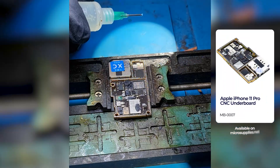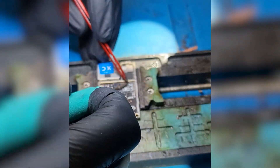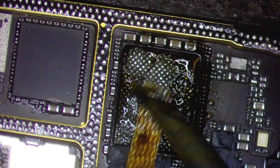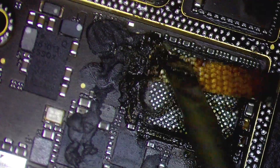Here I have a CNC underboard for the iPhone 11 Pro. CNC basically means the chips on this motherboard were removed with a powerful laser, which also means that there is still underfill around the chip pads. I'm also cleaning the pads of any residue solder before I start.